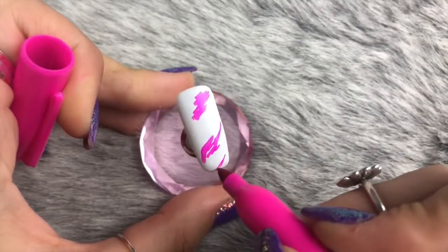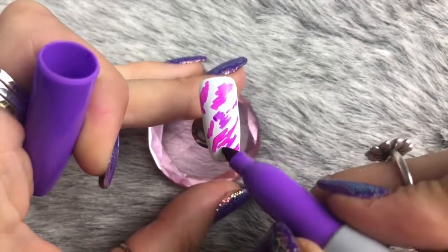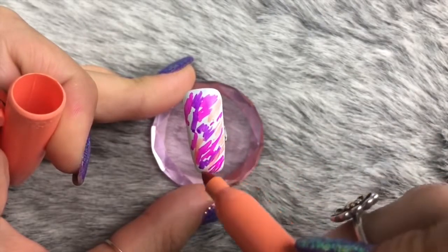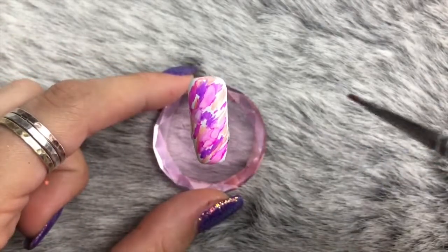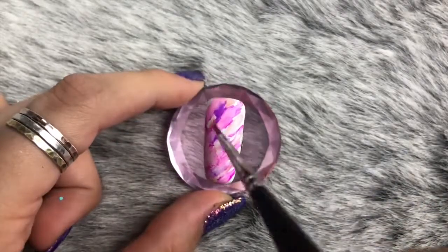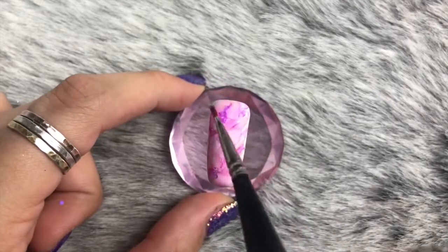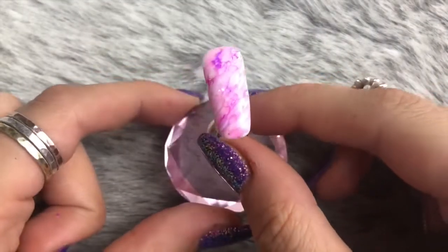Starting off with the first design, I'm applying a load of hot pink Sharpie color over the nail in random splodges. If you haven't used Sharpie art before with your nails, it is so much fun and so creative — I highly recommend getting a pack. I'm applying three colors randomly to the nail, then using a brush to apply some alcohol to disperse the Sharpie around, which bleeds and gives that watercolor effect.